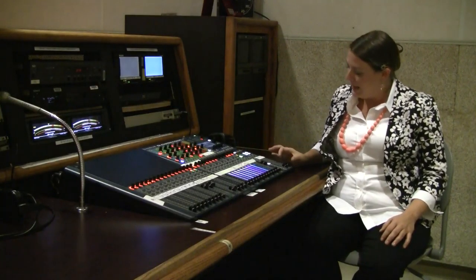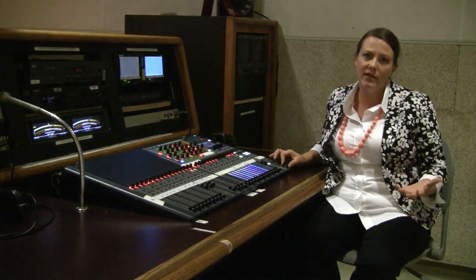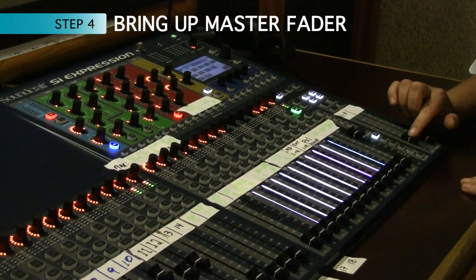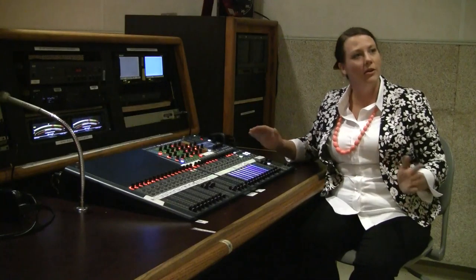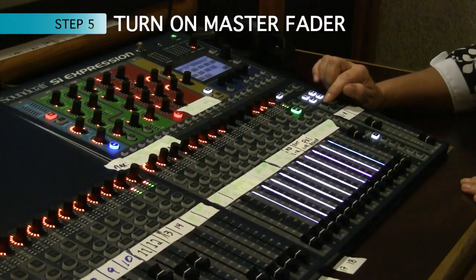Step four: I need to bring up my master left and right, which is sending all of my mix to the program record. And lastly, step five — you're not going to hear anything until you turn on the master left/right.